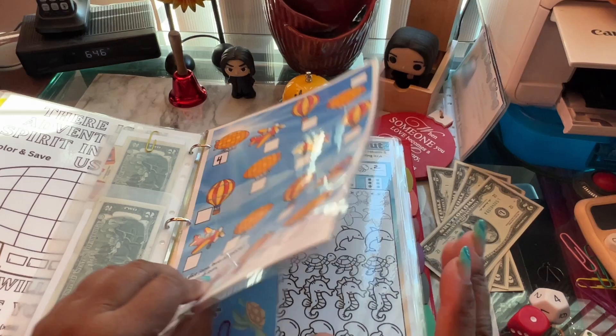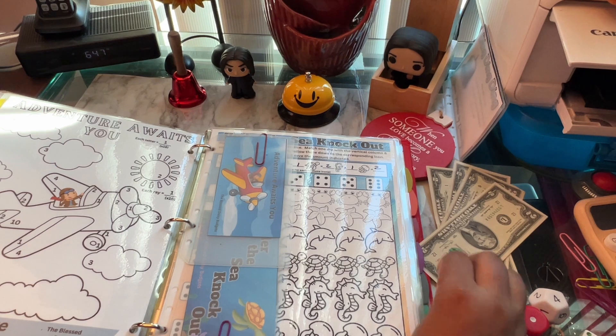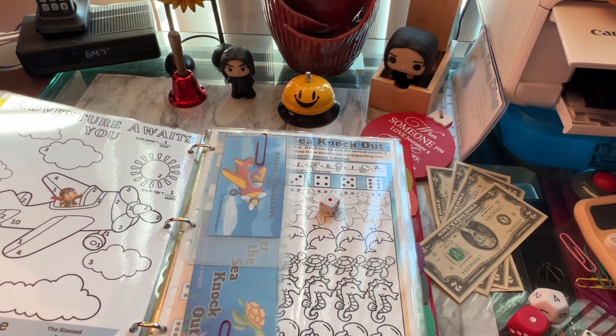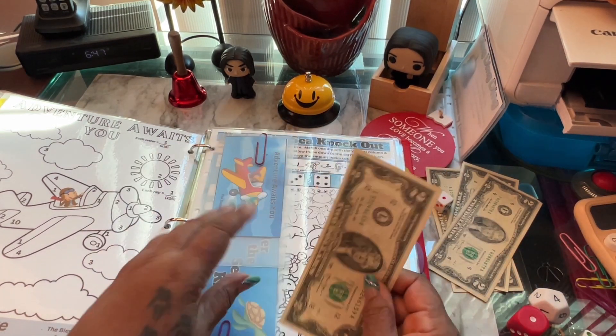Next page: 'Adventure awaits you.' Each letter is a dollar, and each ray around the sun is also a dollar. Let's roll — I got a one. Each letter is one dollar, so that's one so far. Then I got a two, so we'll stick with the two. All total we'll be putting in two dollars.